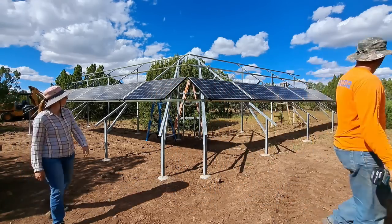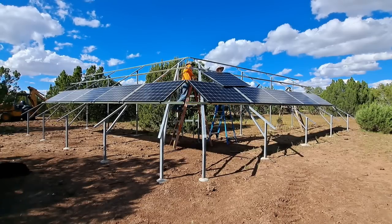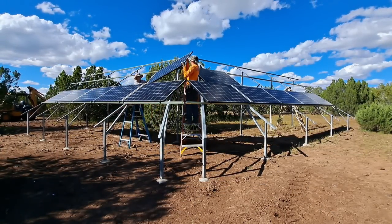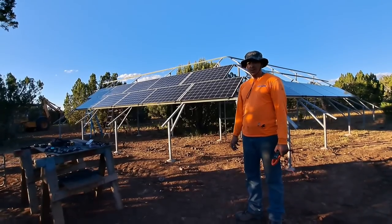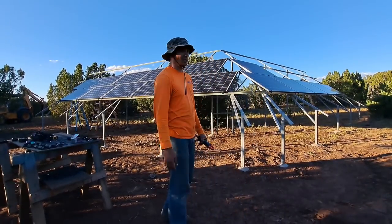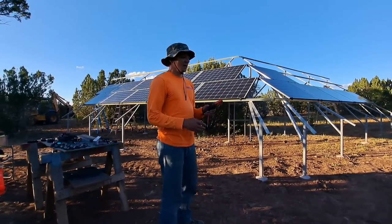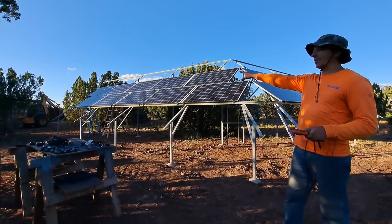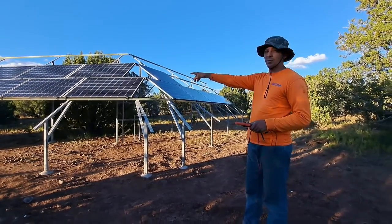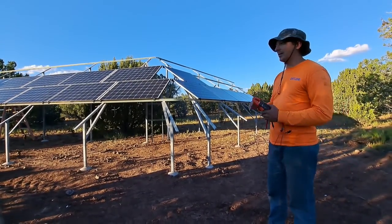Boom baby! We're done for the day putting up solar panels. Natalie's making dinner, and I dare not do this by myself — these panels are big and awkward. I came up with the idea to check the voltage on these panels and see what they're putting out. This side is still getting hit by the sun at just after 5:30, and this side is already in the shade. These are 40-volt panels, so we're going to check the voltage on both sides.